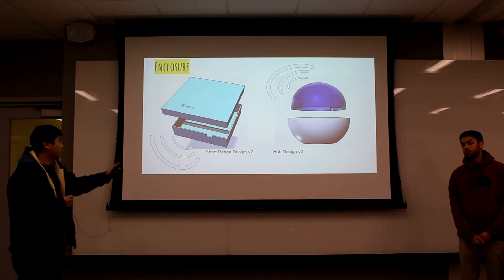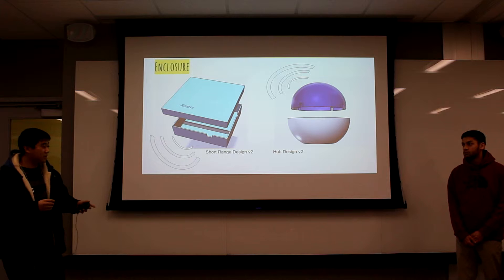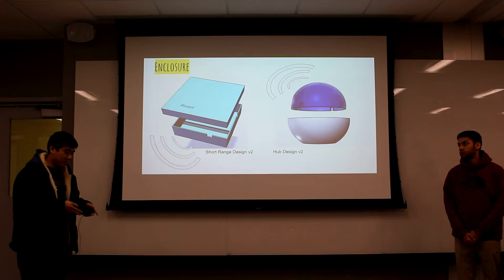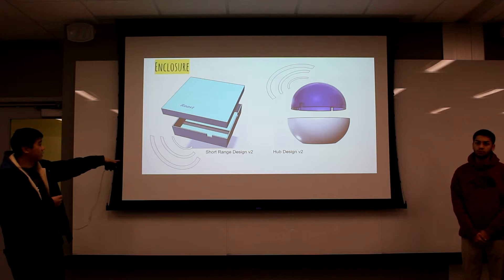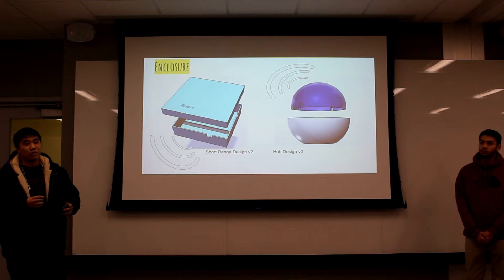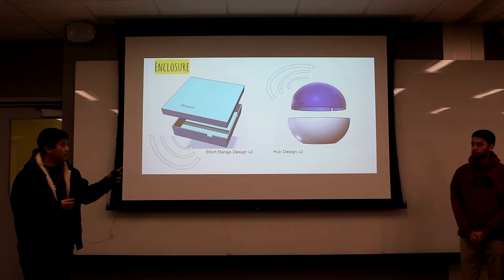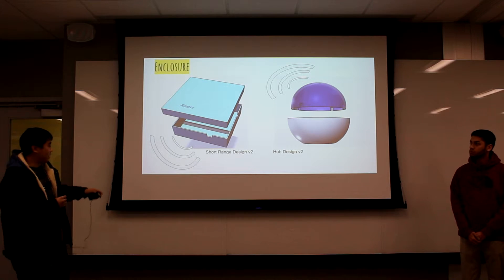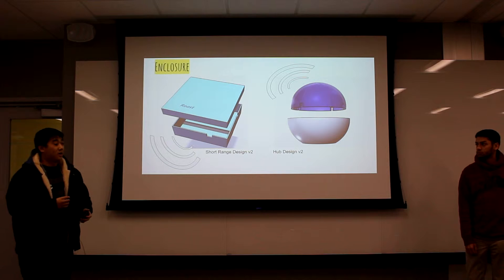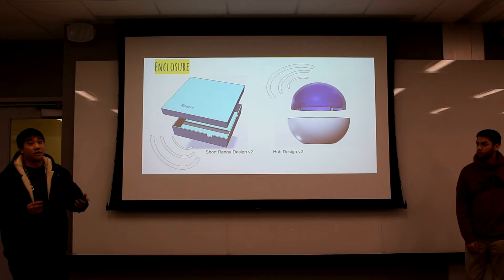Because of this, we have two different designs. One is a short-range design where you mount it directly onto your IR device — it utilizes very low-power emitters since you don't need much range, and the emitter is pointing downward so it's mounted from the bottom. The other design is the hub design, where we're trying to control many IR devices with just one unit. The through-hole emitters point outward, the bottom is slightly flat to mount on flat surfaces, and the top would be IR-transparent with a curved shape to cover all the ranges that IR devices could be in.